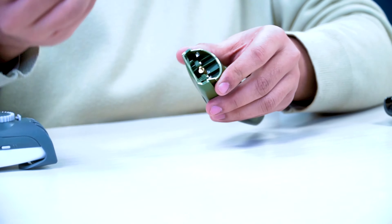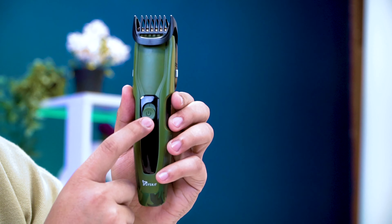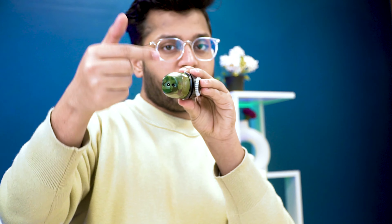For extra cleaning, a brush is included in the box. To use the trimmer, the on/off button is very simple right here. There is an LED indicator — when it shows fully charged you're good to go. The charging port is at the bottom and the charger comes in the box.